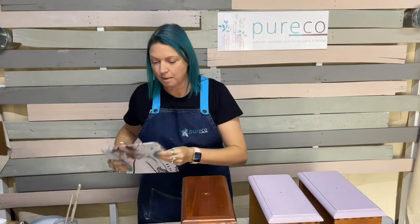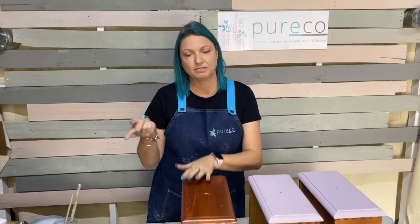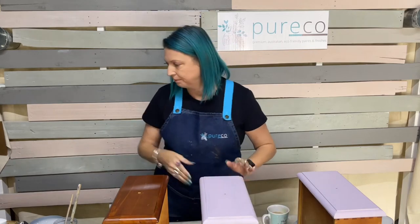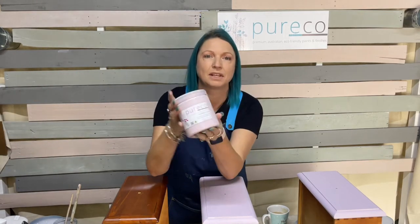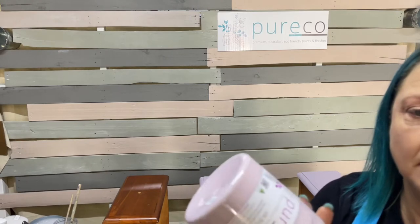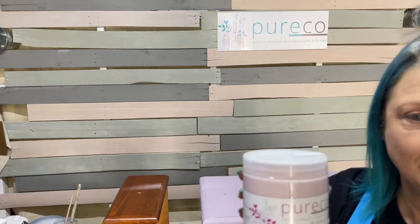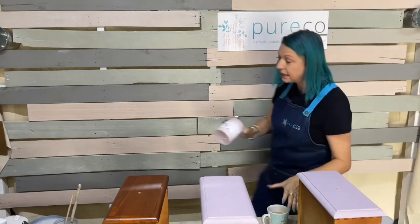Today we're also revealing four of the new colors — the neutrals that we already showed photos of this morning on our Instagram and Facebook page. And the color I'm using today — don't tell anyone — is Protea, our newest pink. You'll see photos of it at 12 o'clock. No one else has seen that yet, so you're getting a little sneaky peek.